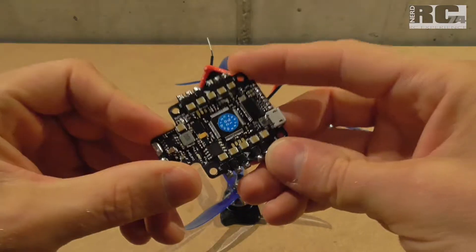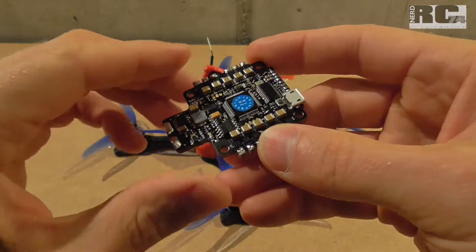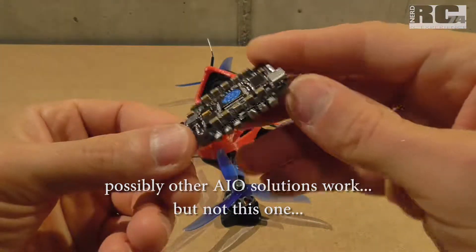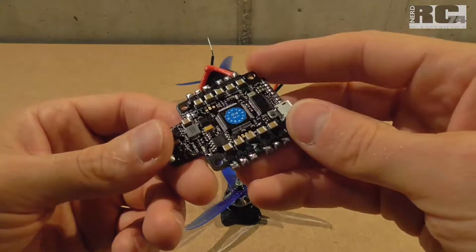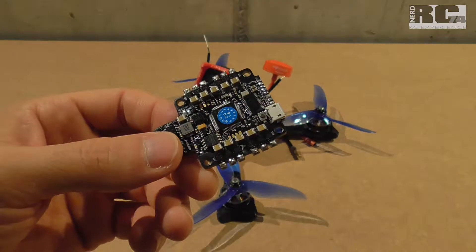That was it for today — no recommendation for all-in-one solutions like this. Go for a separate FC and ESCs instead. I hope you liked the video. Give me a thumbs up if you did, comment, share, subscribe, and as always — happy flying! Bye bye.